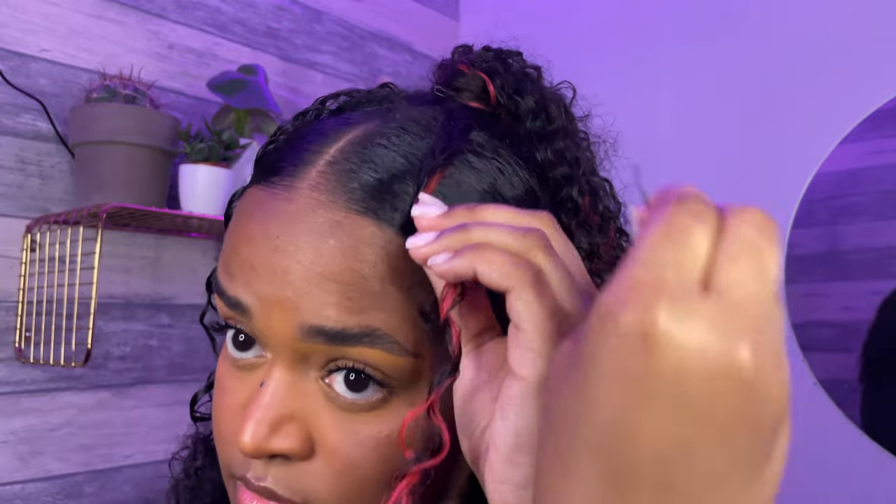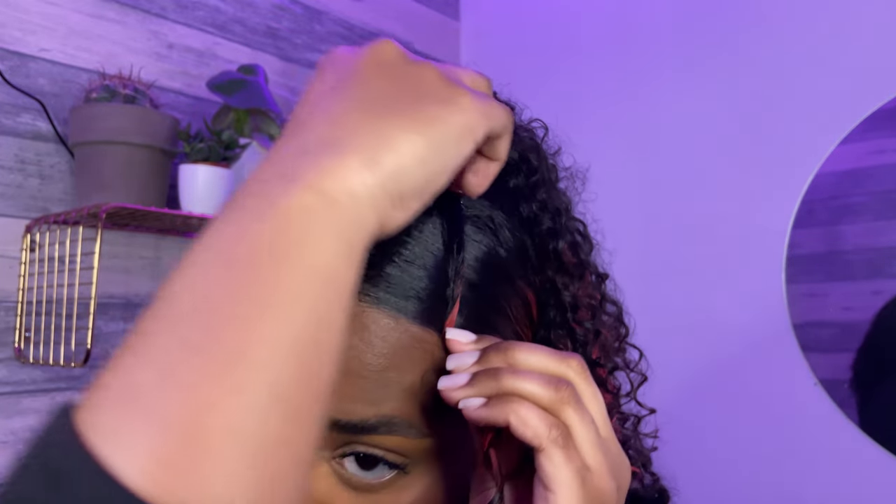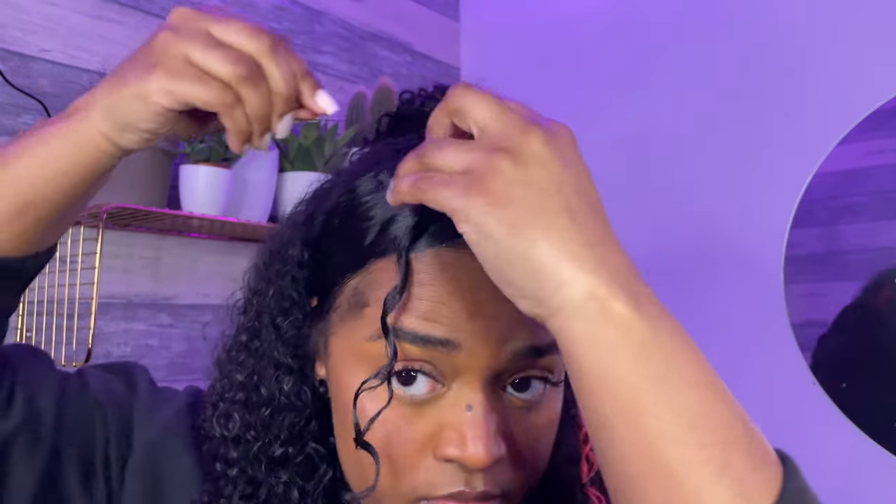The last step is, of course, fixing the baby hairs. And yeah, that's pretty much the end of this tutorial.